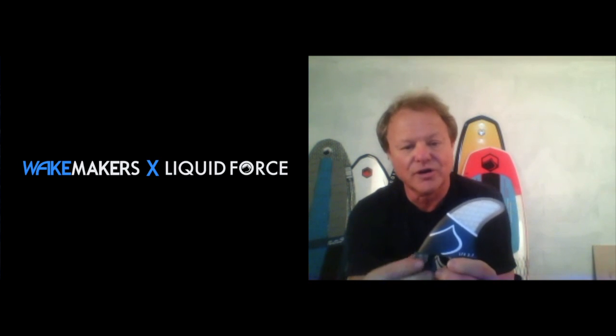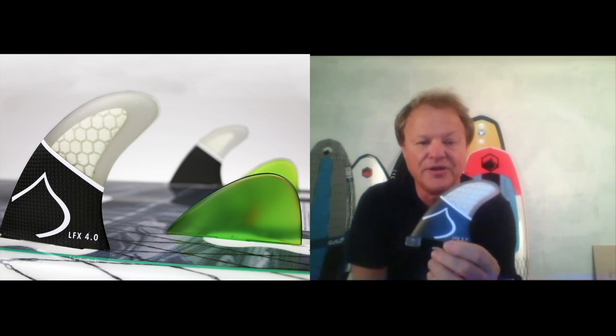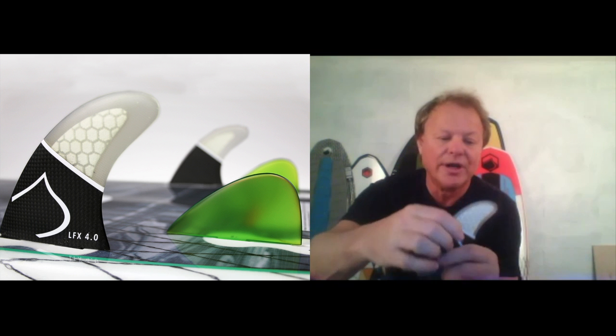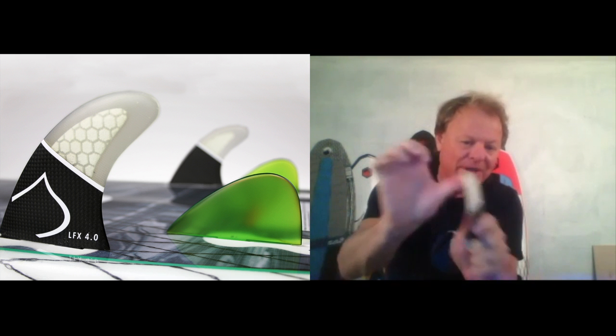It costs more money because it's harder to make, but it's got performance in it that you can see. The honeycomb keeps the fin light — this is a super light fin because it's basically filling the fin with air, just taking up space. The carbon at the bottom keeps the base of the fin stiff, and then it stops at a certain point because you still want to be able to flex the fin. You can load this thing up and have snap back.